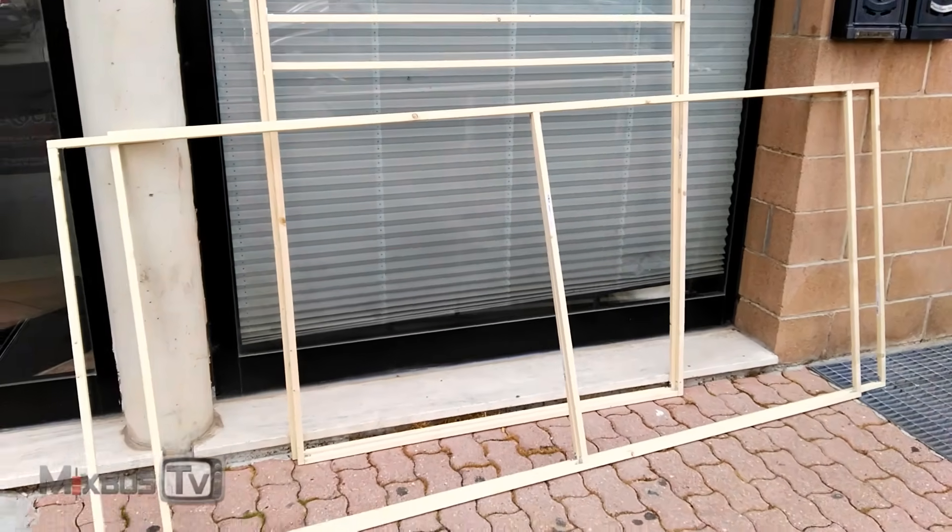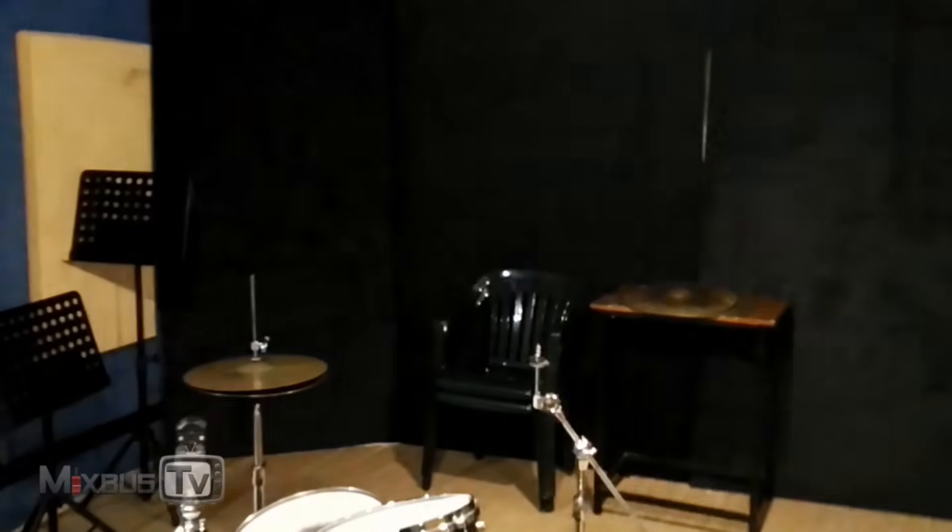Quick update from the control room guys — sorry for the mess but we just received the panels that will cover the back wall: the super chunks and the big base trap. We just received them. They were sent to put the fabric on, floor to ceiling, and I'm here where the desk is gonna be.